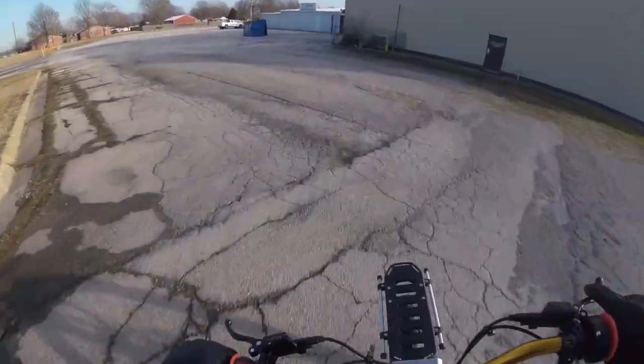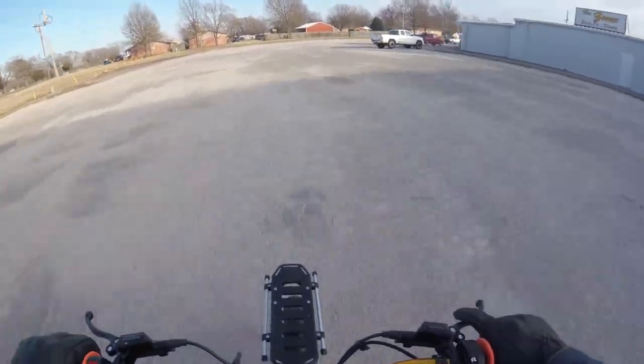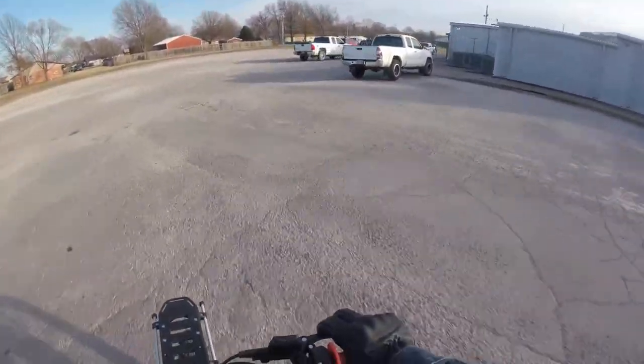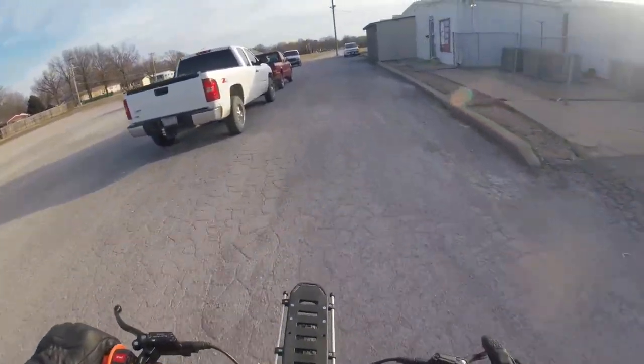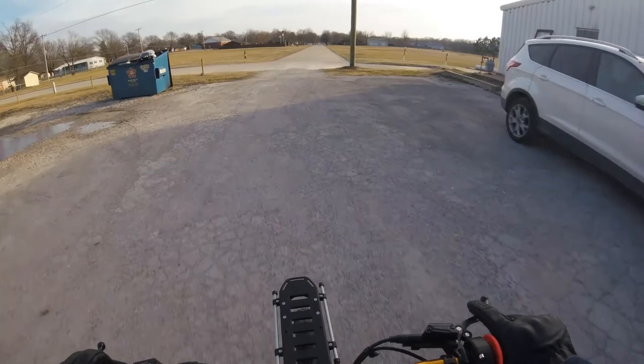This is a bowling alley — it's actually really close to my house, which is kind of cool. I haven't actually been in there to bowl yet. I'll have to do that one of these days. Maybe we'll bring you guys bowling with us one day. But it's cool that it's there.